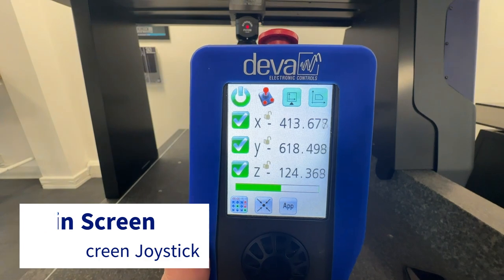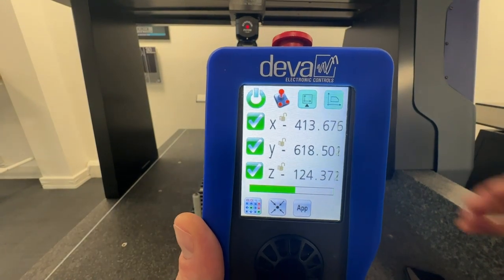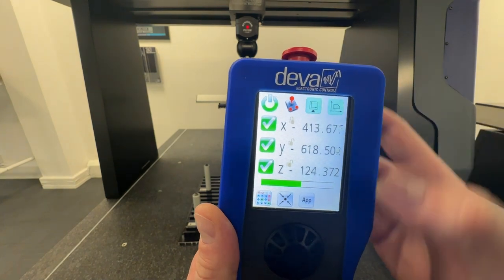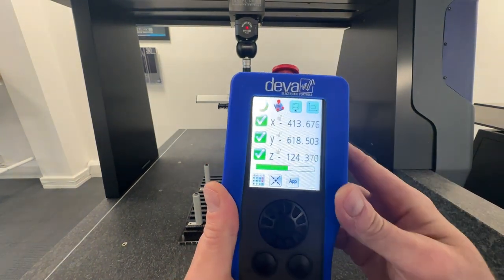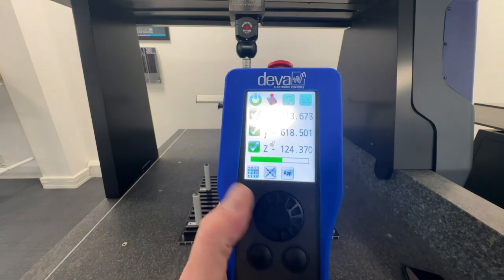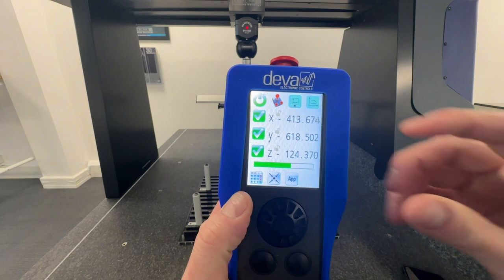The touchscreen joystick offers a whole host of extra functionality over the standard joystick. The main screen allows you to lock each axis with a single touch. You get a visual bar graph for the feed rate along with machine axis readouts.